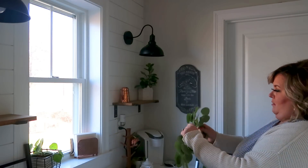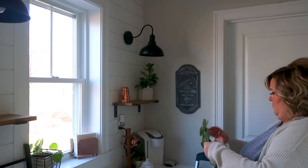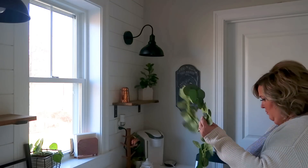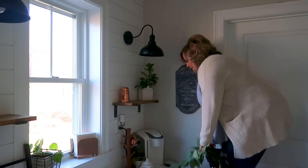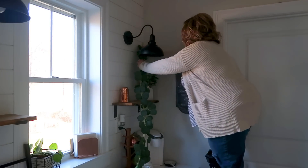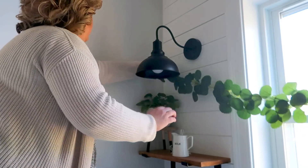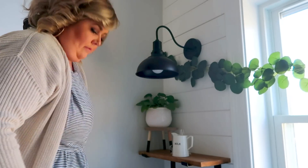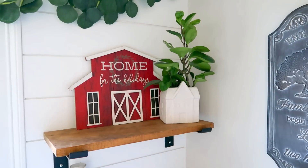Now we're moving over into my coffee bar area, and I'm getting started with my new favorite Christmas garland — the eucalyptus garland, purchased on Amazon. I talked about this in my other Christmas video as well as my Thanksgiving videos and I am obsessed. I got five garlands for less than $20 — I'll have it linked below. It's really good quality, looks very classy, and I am in love with how this turned out. It is silver dollar eucalyptus, which I think is very farmhouse, very modern, and just a nice take on a different type of garland. I wanted something softer in this area and I love how it turned out.